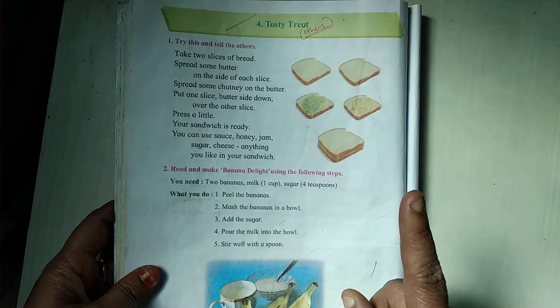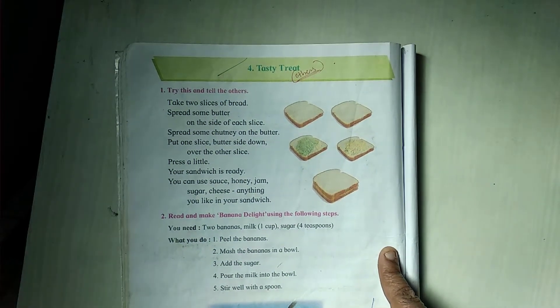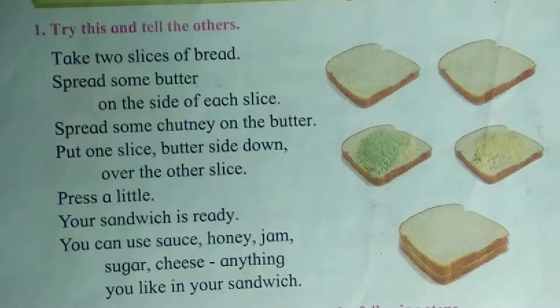And I had told you to do this at your home. Did you do it? So our test is, you have to tell how to do the sandwich and how to do Banana Delight. So first, I will explain how we do sandwich.